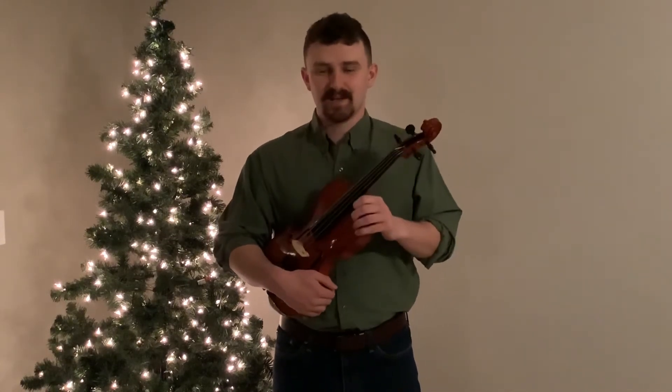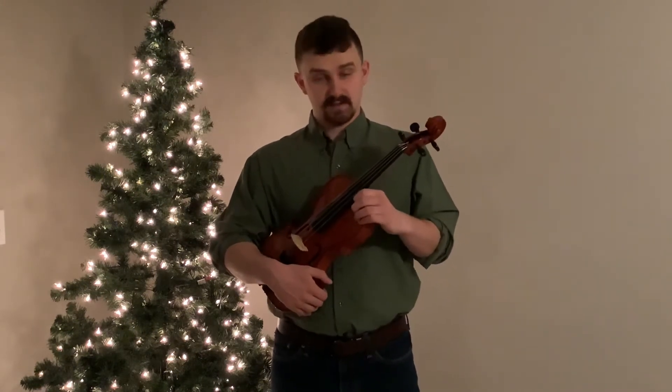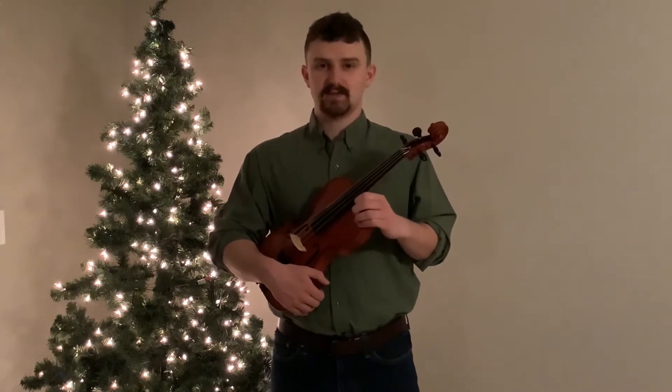Howdy Viola Gang! In this video we're going to review how to sing and play the melody, bass line, and harmony lines of Hot Cross Buns in D Major.